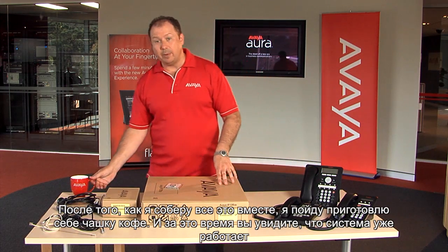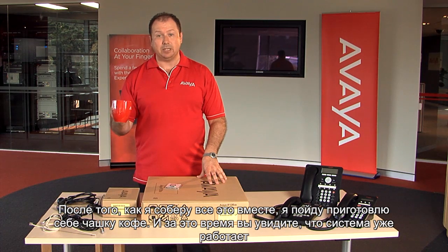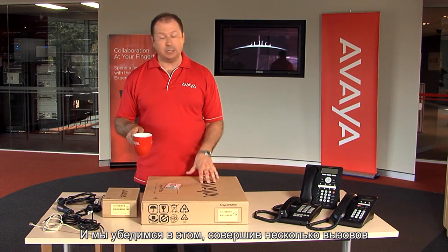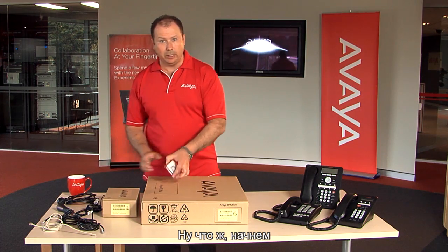Once I install all of this, I'm going to go and make a cup of coffee, and after I make that cup of coffee, you should see that the system is operational and up and running. We'll prove that by placing some telephone calls. So with that, here we go.